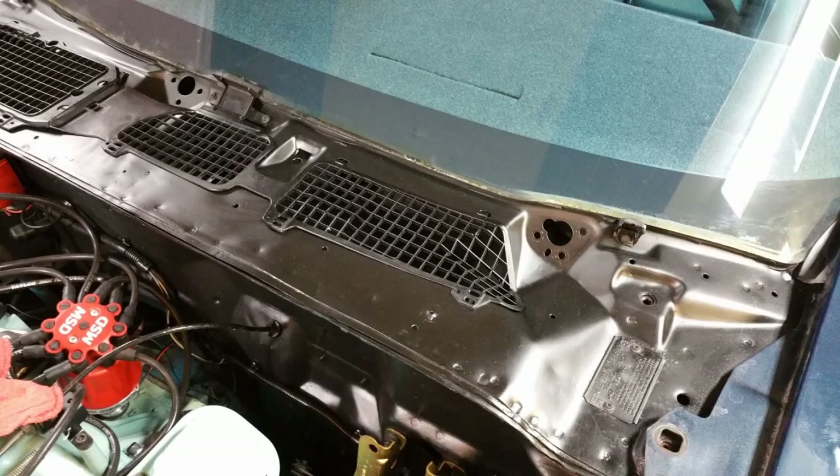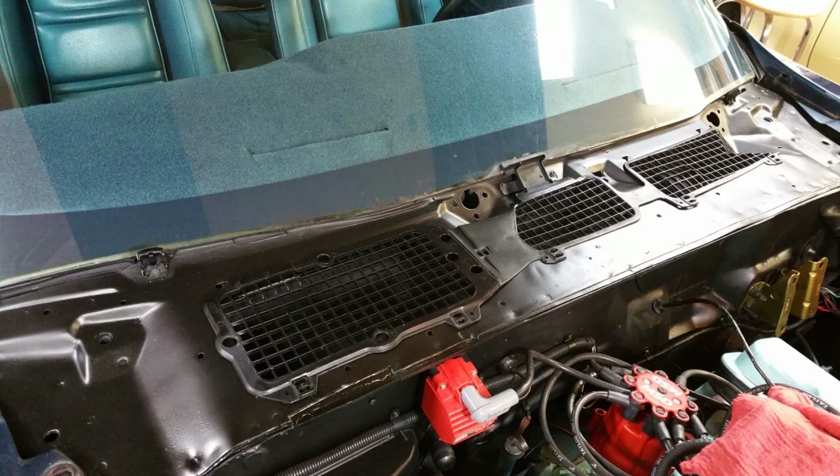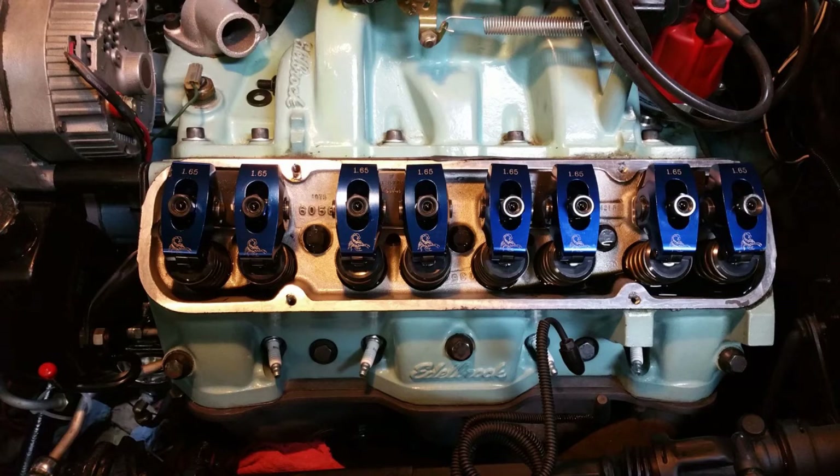This area is pretty clean. I cleaned the plastic grill with some Dawn dishwashing detergent and a nylon bristle brush, put it back in place, and it kind of completes that area — looks pretty nice. I'll put the weather stripping in after I repaint the inside of the fenders.